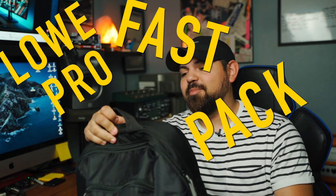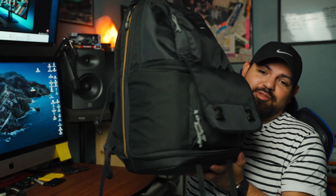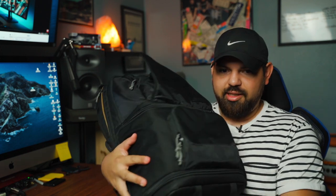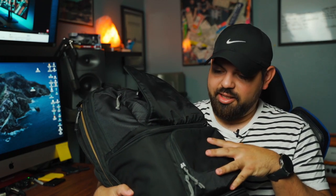Shall we start with the bag? This thing's heavy. I don't even know how I carry this. This is the Lowepro Fastpack BP250AW2. This thing is huge, but it carries most of everything I need on shoots. It's been through hell and back and it's hanging in there. Lowepro does a pretty good job making bags — no complaints. There's a lot of pockets: a front pocket, a bigger pocket, and the main compartment where everything is held.